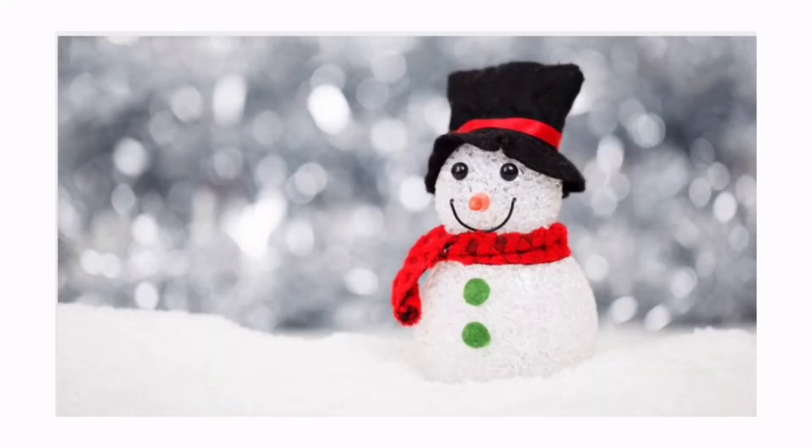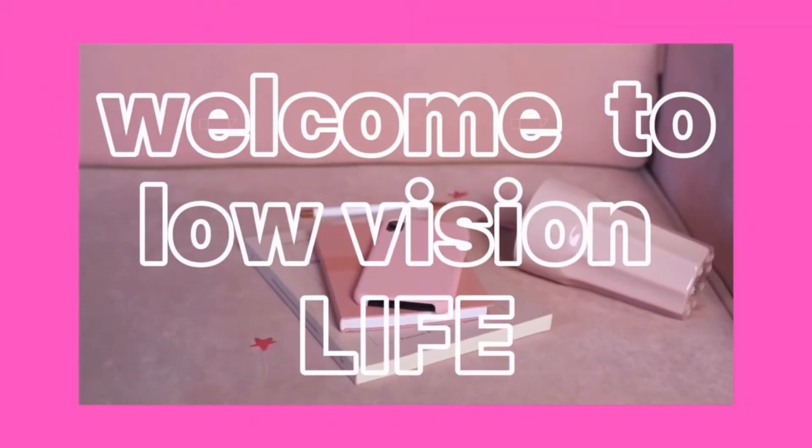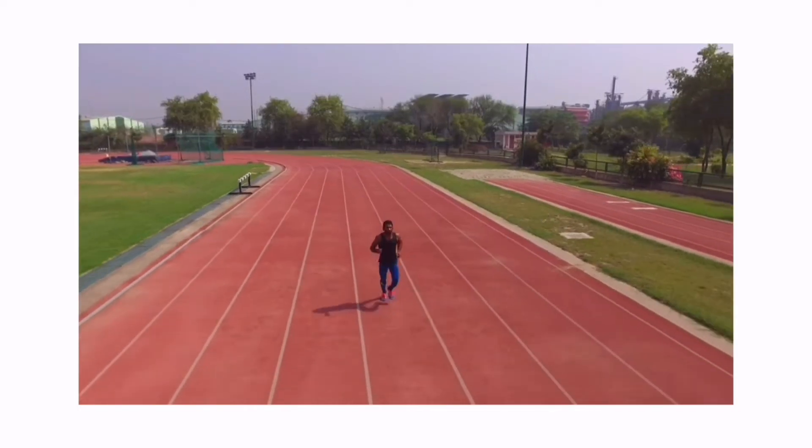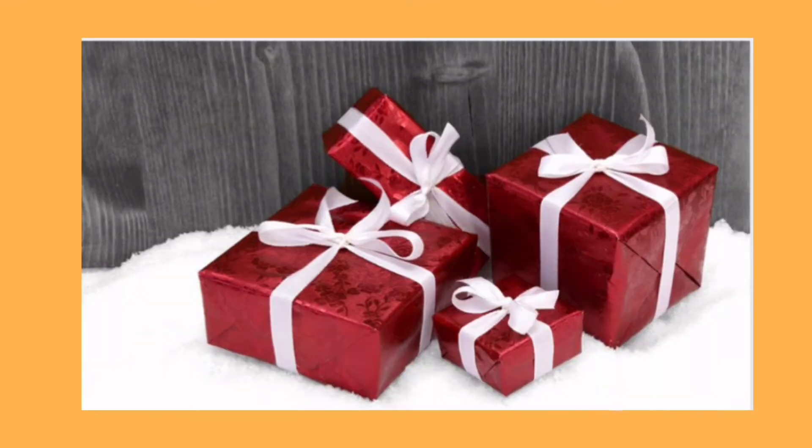Welcome to Low Vision Live — Vision with you. Grow up with you, Journey. Are you ready?